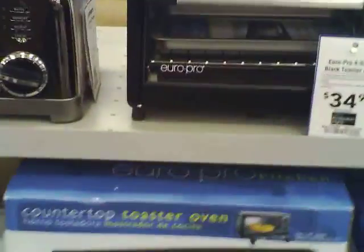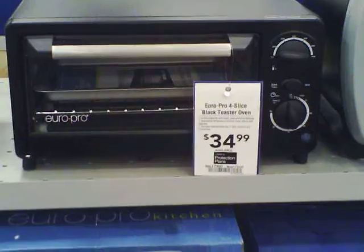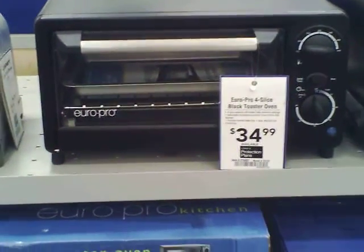This one says 120 volts, 60 Hz, 1000 watts. That means this tiny little toaster oven needs a 20-amp circuit — really a 2kW inverter — and it's going to use a thousand watts to make something in that tiny little toaster oven.